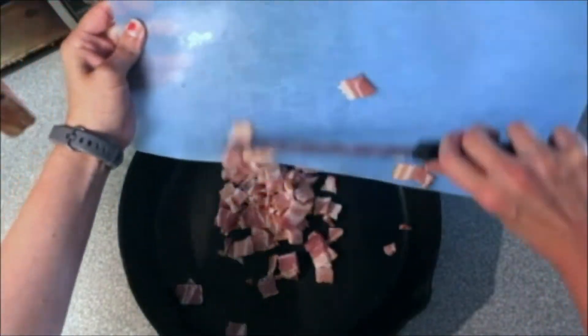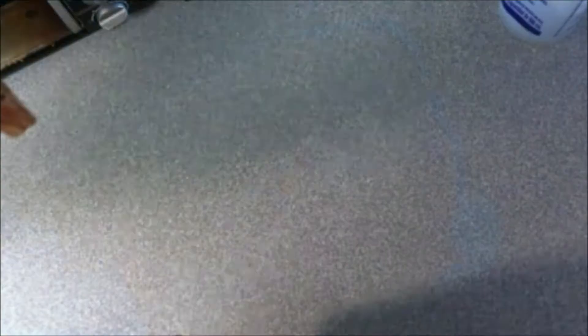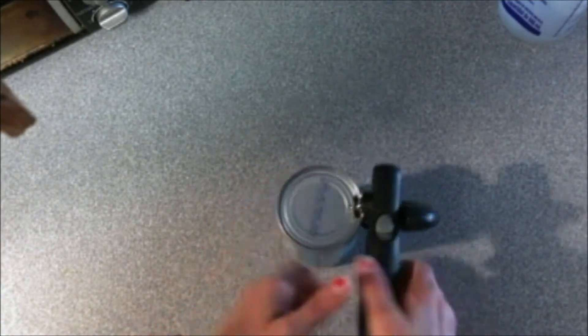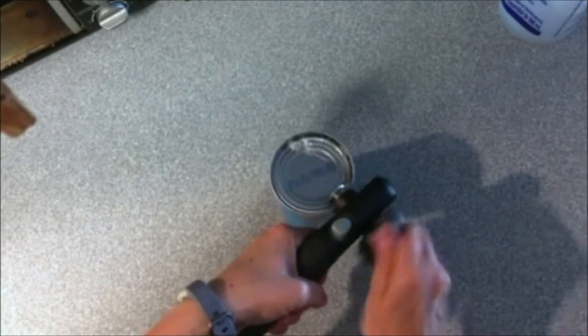Of course, throw them into the pan of your choice and set them cooking over medium to medium-high heat. Meanwhile, open up a can of your favorite kind of beans — mine have to be black beans — and drain the liquid off thoroughly.